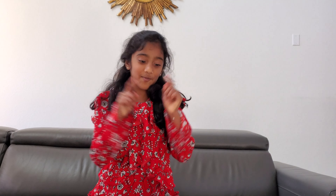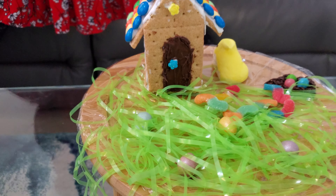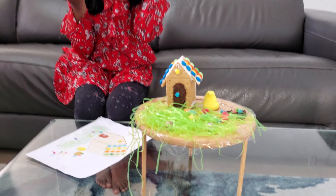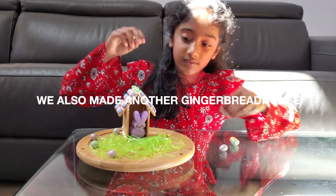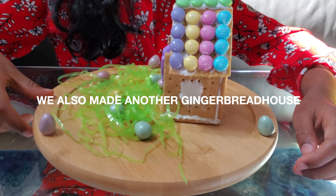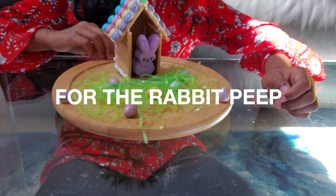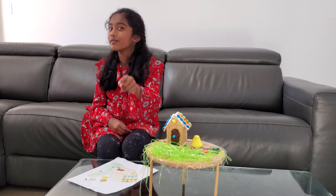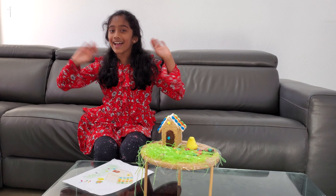Comment down below if you think it looks like magic. I hope you make your own Easter gingerbread house. Great challenge — try imagination versus real! It was so much fun doing this and I hope you try it at home. See you guys next time. Bye!